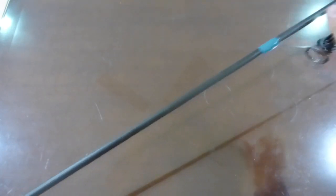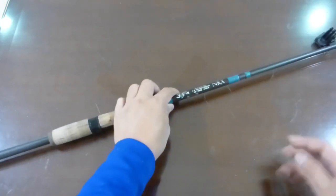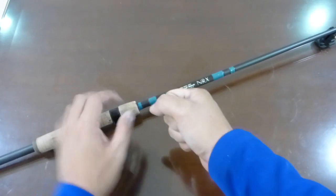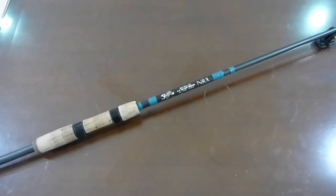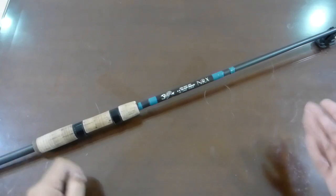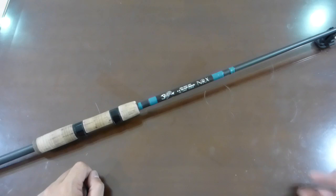The bottom section of the blank is incredibly strong, so you get a very fast, bendy, sensitive tip and then an incredibly strong mid-to-rear section as well, giving you the leverage and power to really fight and pull in that fish. The recommended lure weight is one-eighth of an ounce to a quarter of an ounce, though I've certainly thrown heavier weights than that and the rod can take it.